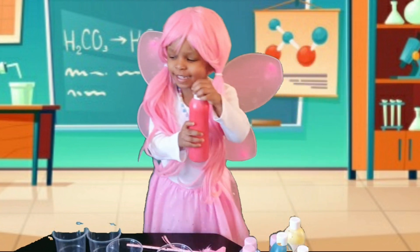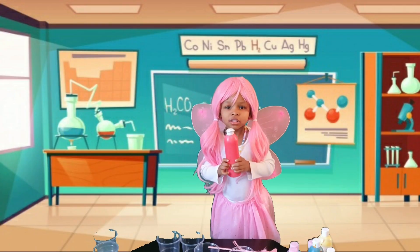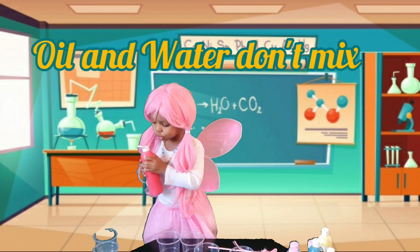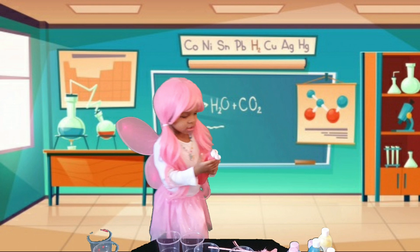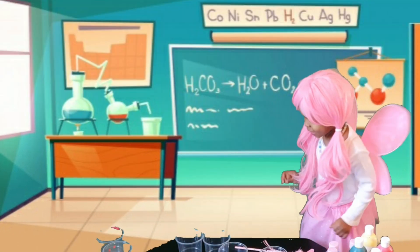First let's have rain. Oil and water cannot mix. I'll show you. I'll put some paint in the water. Let's put the paint back. Now let's mix it.